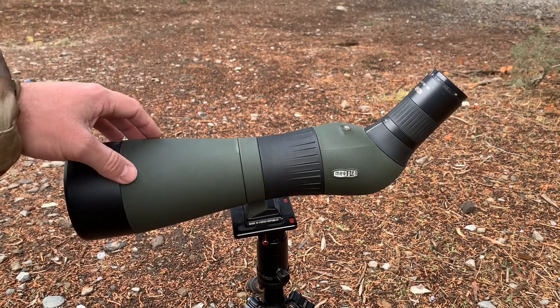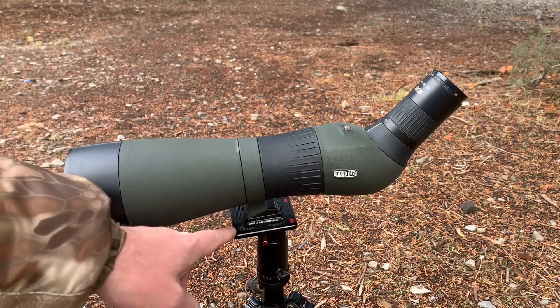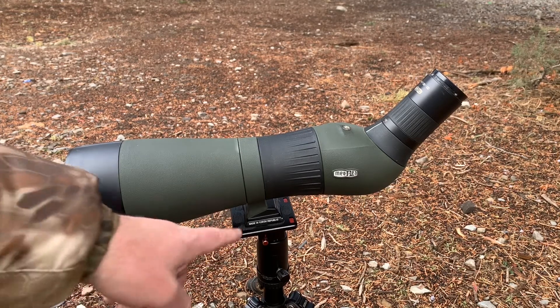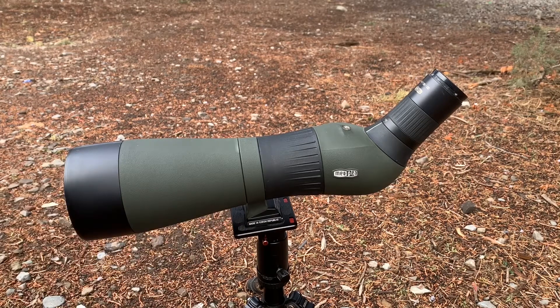This spotting scope naked, as it sits without the adapter, was four pounds exactly — so it is not a lightweight. By the time I've got the cover and the Arca plate on, I'm at four pounds seven ounces. It's a little heavy, but to me the image quality is always worth it.